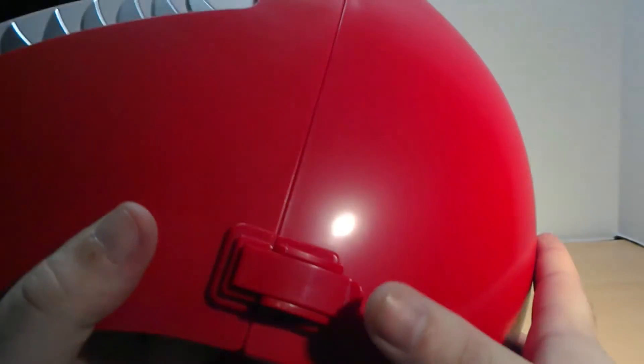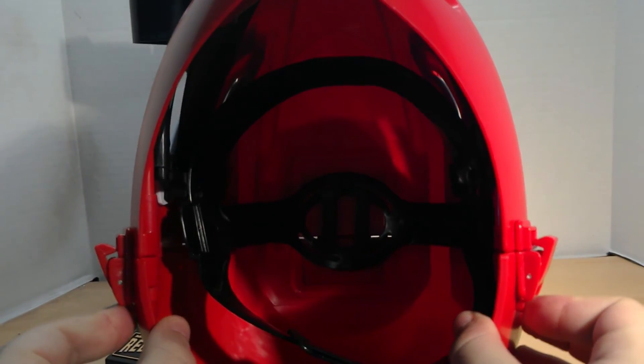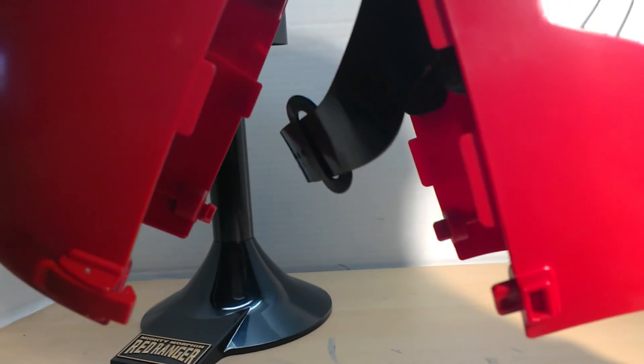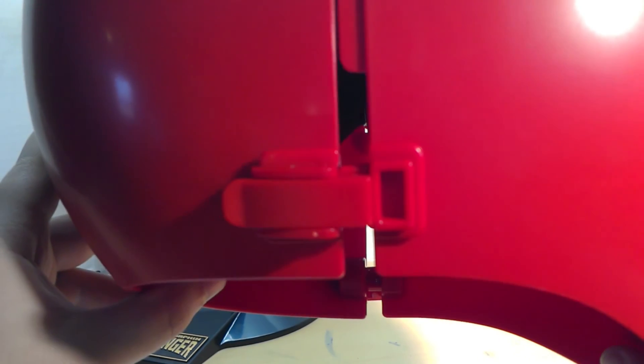I'm glad I looked at the instructions, because I assumed the clips would pop up and come forward — but they do not. You push them and they're actually hinged, and that is how you open the helmet. There it is — that's how it opens. Nice little teeth set going on, a nice clip at the top, all the way around. At the bottom you can see there's a male and female piece, so it definitely locks together pretty solidly.